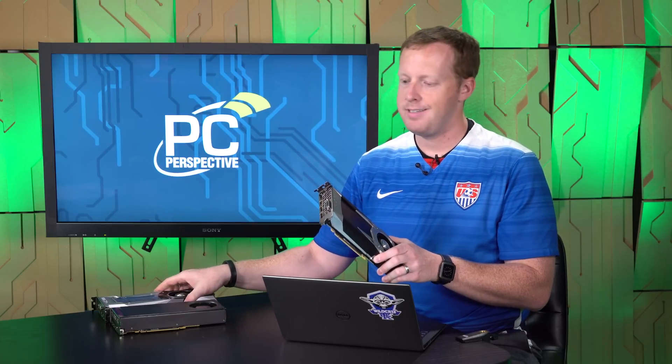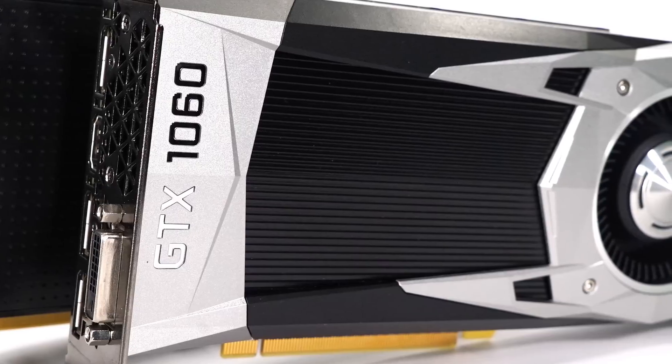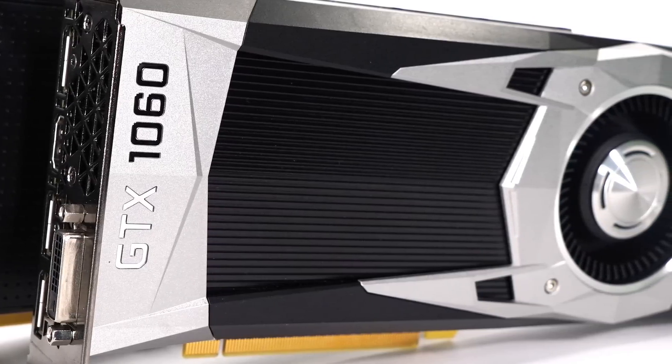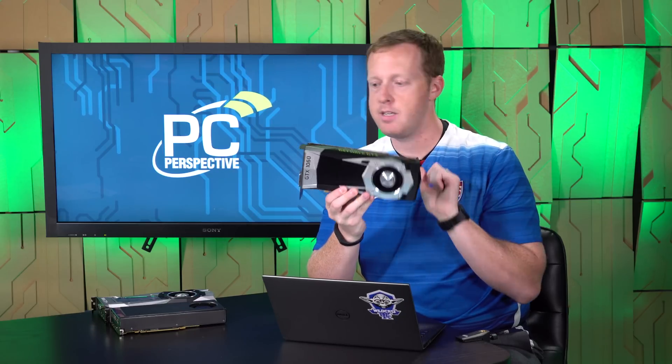It's a little bit less expensive in build quality. There's a black painted piece covering the heat sink. It is still a blower design — a radial fan design.